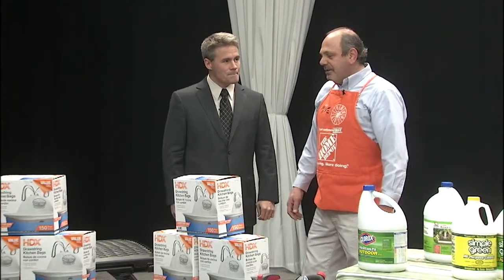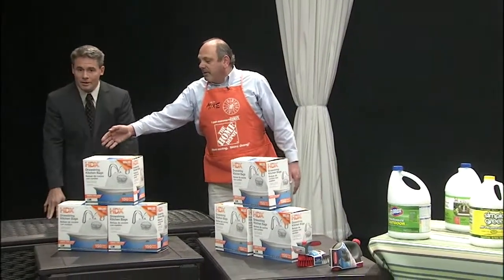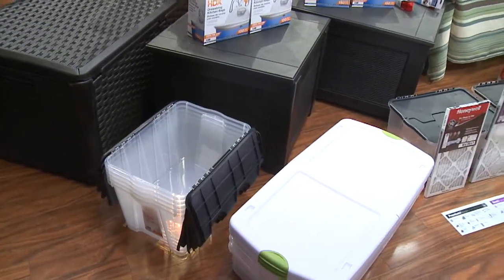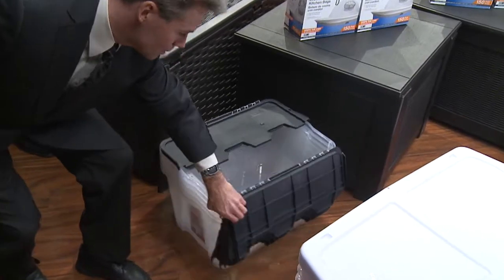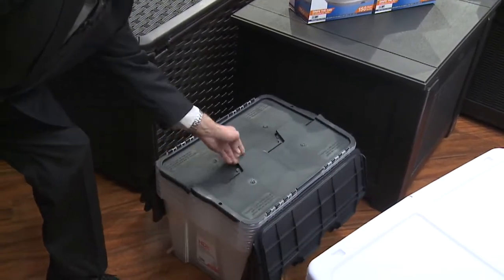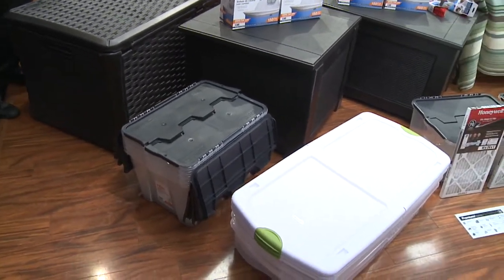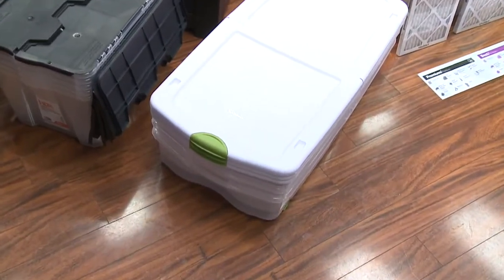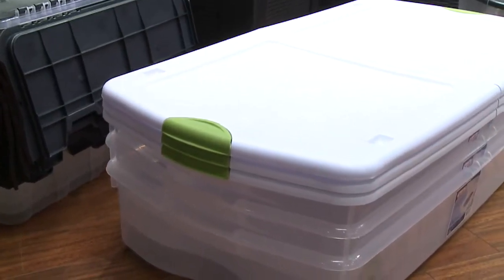We have a ton of totes available — I wanted to bring a couple in to show you. A tote is only good if you have the lid, right? These totes from Home Depot have the lids actually attached to them, so it just closes up for you and you stack right on top of the other. Another special one is our flatbed tote, which slides very easily underneath your beds — it's on wheels — or out in the garage, making even more space.